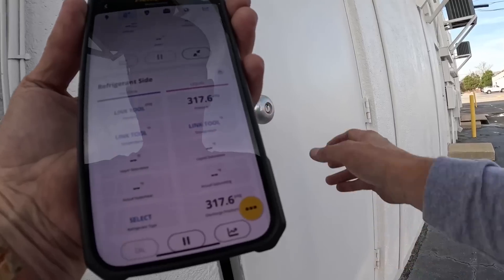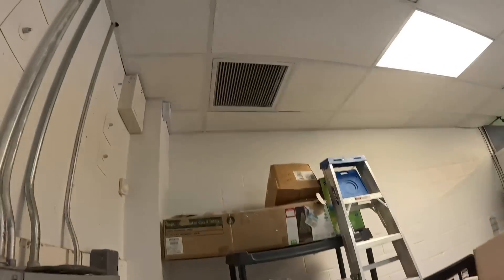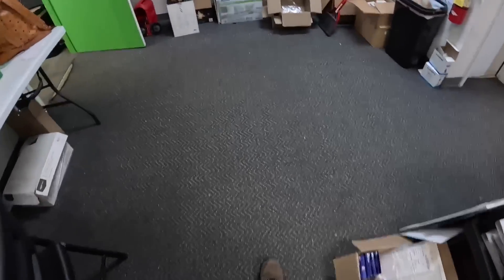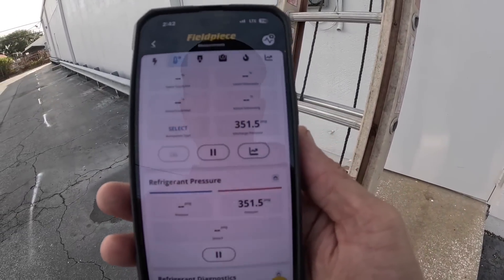While we're watching that, let's check the filter. Look at this — there's my filter. I think that's the only one. Let me look and see if there's another one. Air handler is running. Okay, so the heat pump is working. I have a dirty filter, but the heat pump is working.